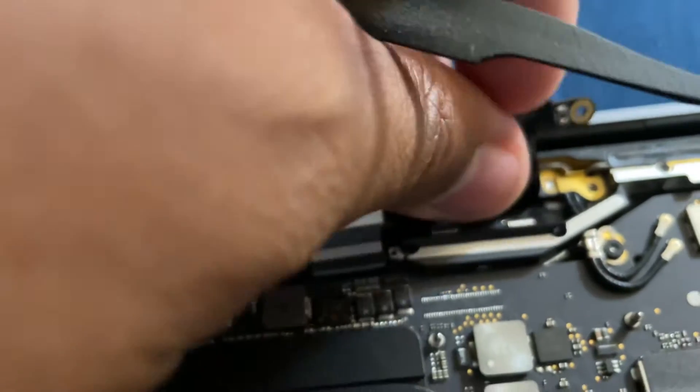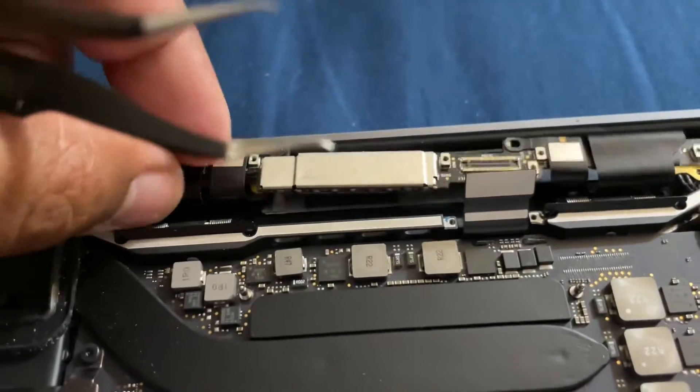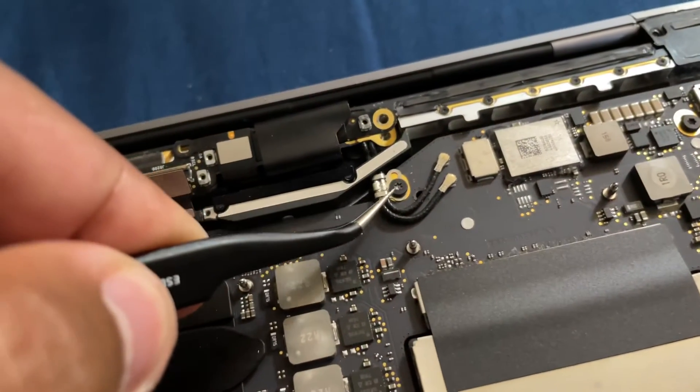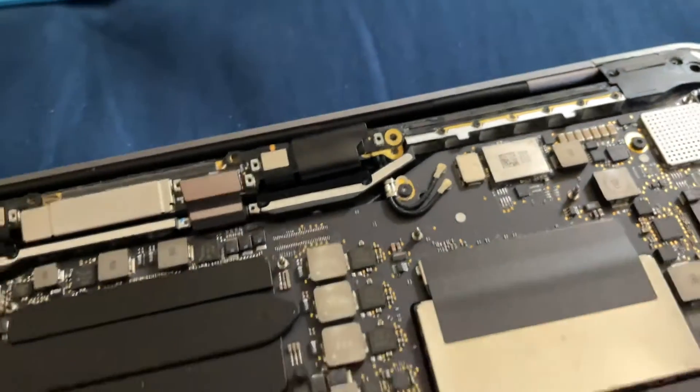There we go, there we go — come up. Then you're gonna unscrew this — this is the Wi-Fi antenna — you're basically gonna take it off.